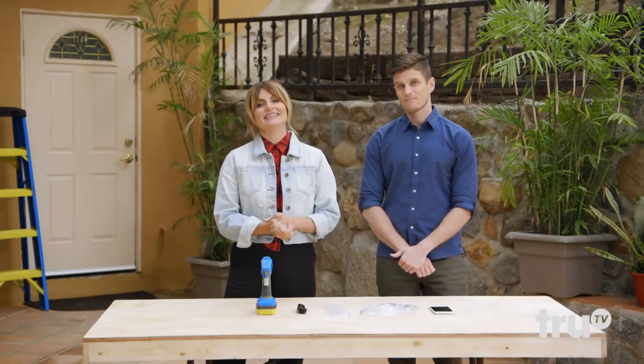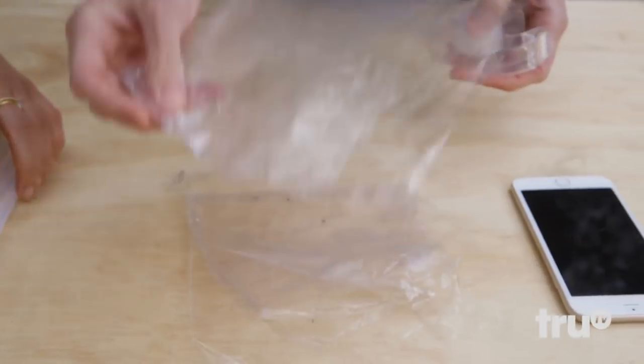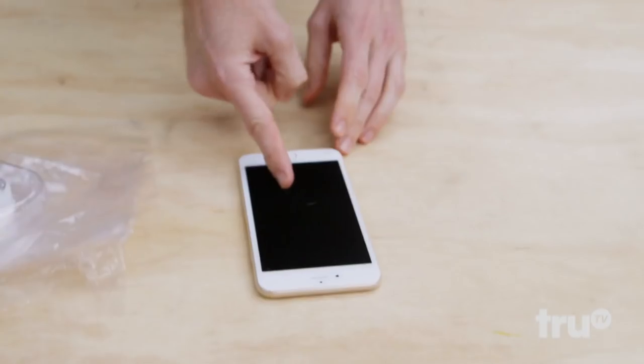Today we'll be testing a hack to protect phone screens from Kevin by making a hot glue phone case. First things first, we've got some sandwich bags, Scotch tape, of course some hot glue, the hot glue gun itself, a utility knife, and a phone.